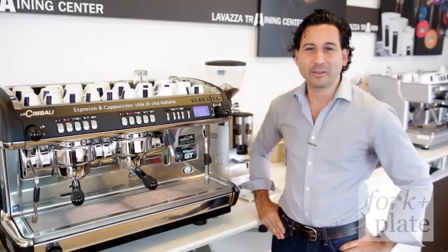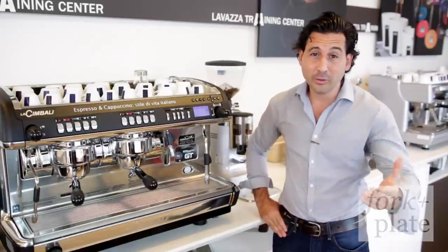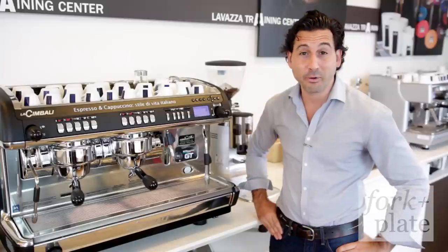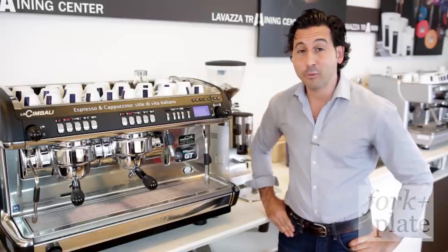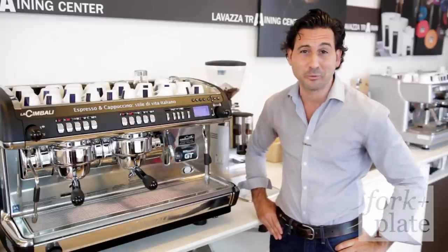This is Salvatore with Lavazza. Thank you to my friends at forkandplate.com, and thank you for learning the guidelines on how to make a perfect espresso. Now every time you have an espresso at home or at your local coffee shop, you can enjoy the true quality of what an espresso should be.